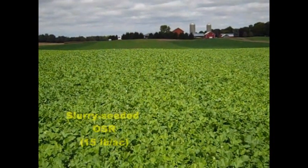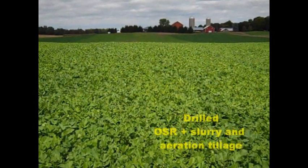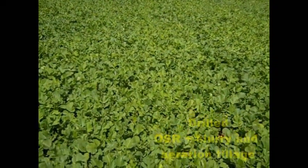This is the border between two plots. On the left is slurry-seeded oilseed radish. On the right is drilled oilseed radish, where swine slurry was applied with aeration tillage on the same day but after drilling.